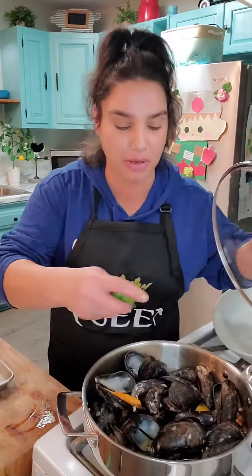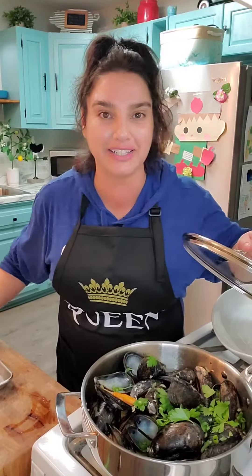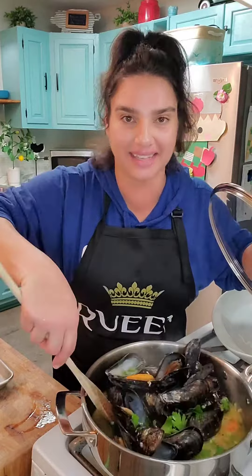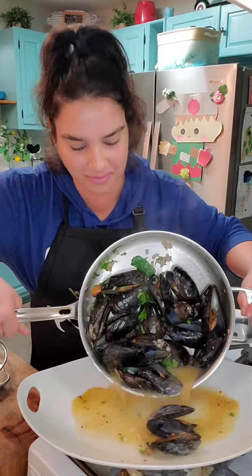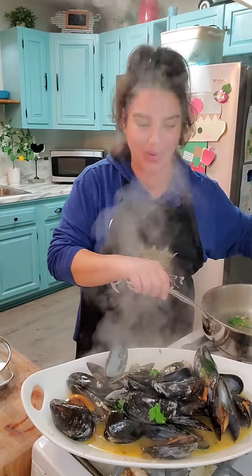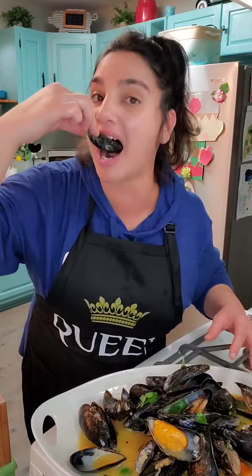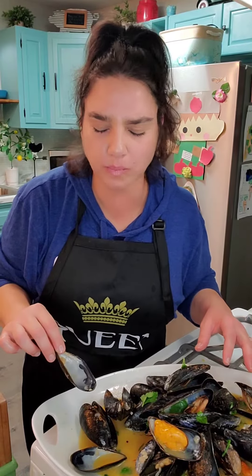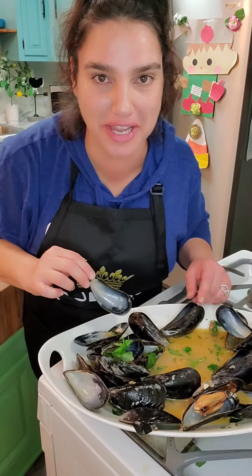Four minutes is up. I'm going to throw on some fresh parsley and some green onion. Give them a little toss and done. Now let's plate these babies up. Wow, look how beautiful these are. Wow, that is the best mussel I've ever had. Damn. You have got to make these.